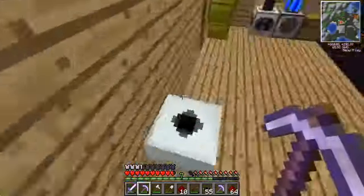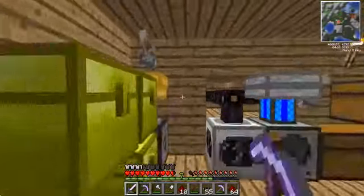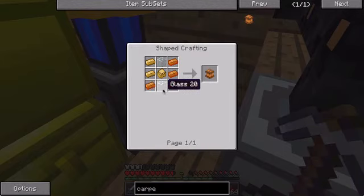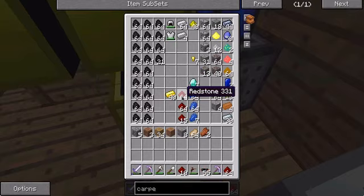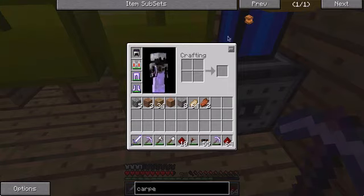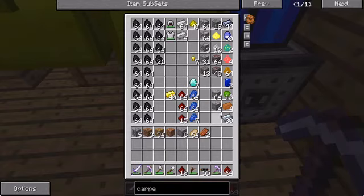Hey guys, it's Schulz here, back with another episode of Feed the Boosh Barber. Today we're gonna build our first carpenter, and yet I do not know how to use it, but we will eventually know how to. All I know is this thing uses glass and a lot of bronze.